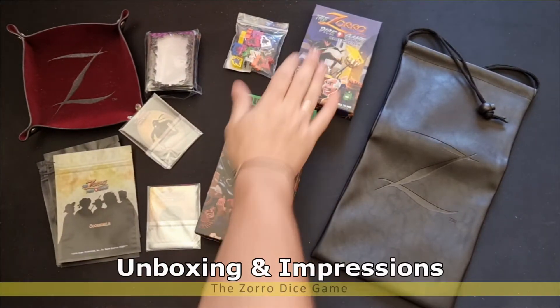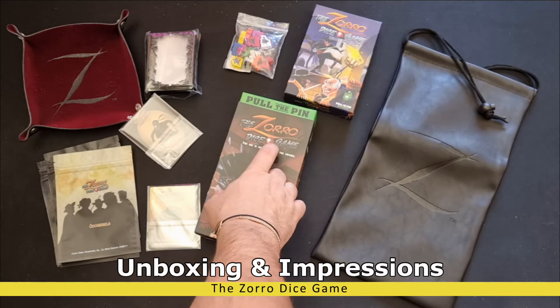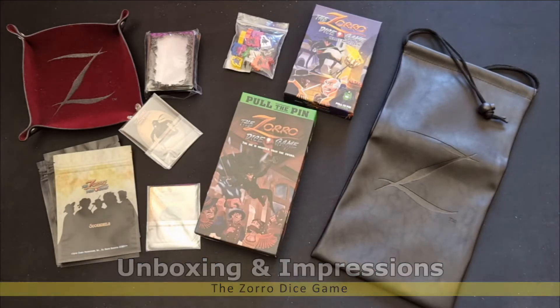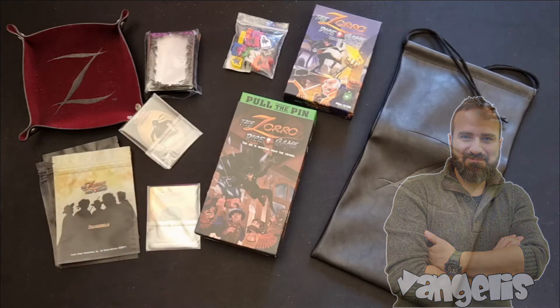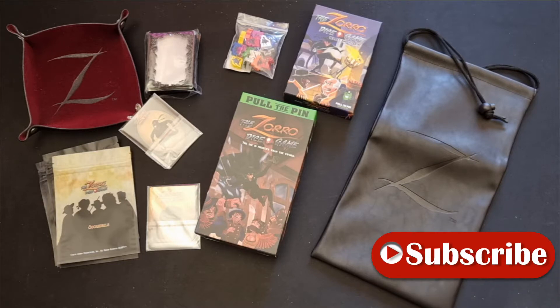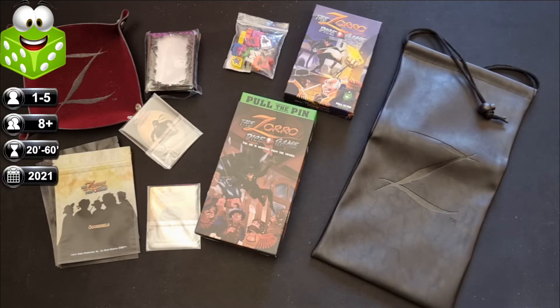Unboxing and first impressions from the final production of the Zorro dice game, together with the expansion and the goodies. We had the opportunity to make a preview video during the Kickstarter campaign. Now this is the final production, so we have the opportunity to see all the components in detail. For those who don't know, please refer to the video where we explain how to play and provide a small review. Very, very fun and enjoyable dice game.